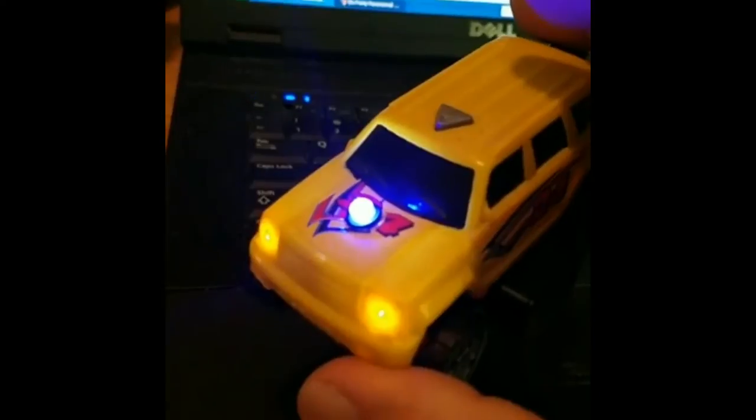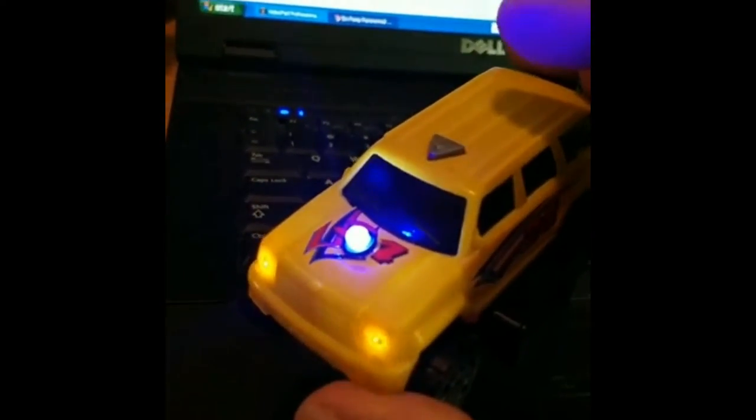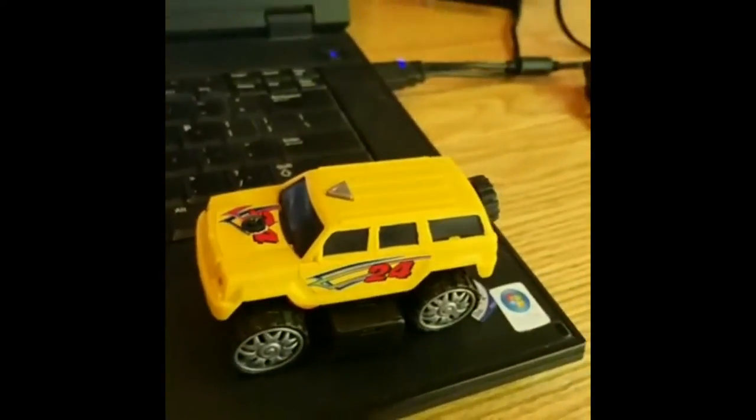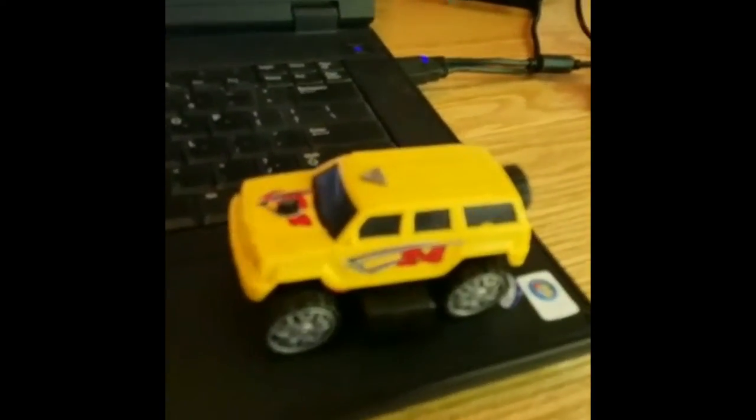You can still use this out of the truck with the pump running, so if something touches this it'll register. It's definitely something I would invest in — it's really cool and something I'd definitely recommend.